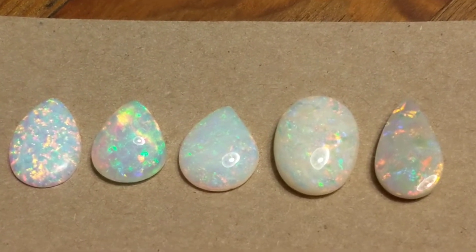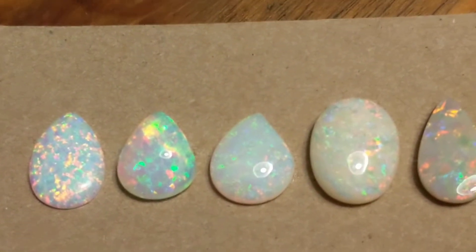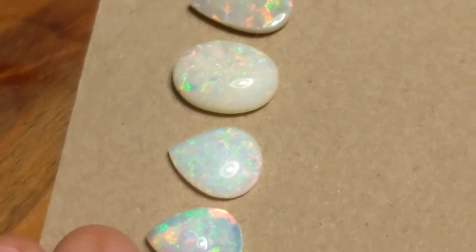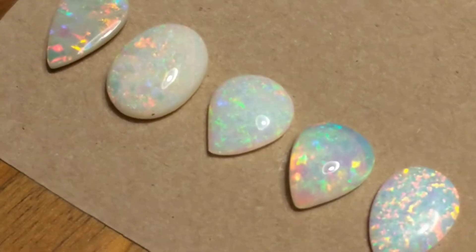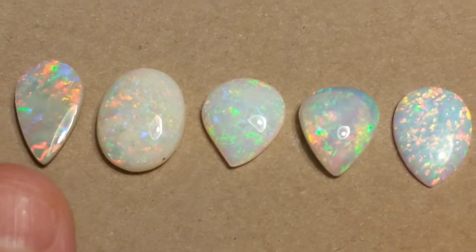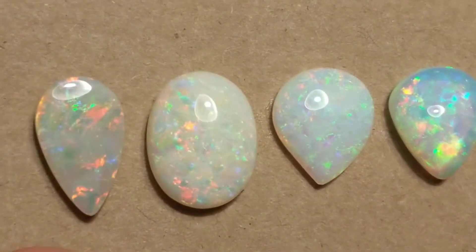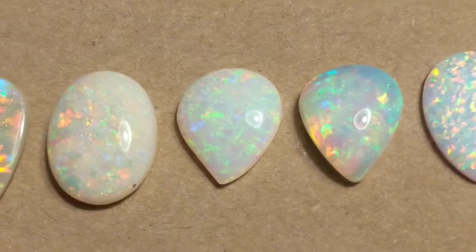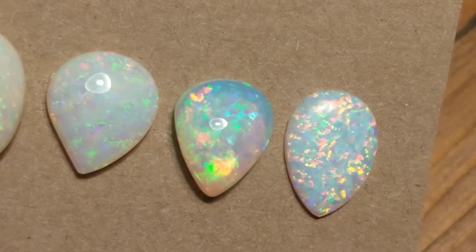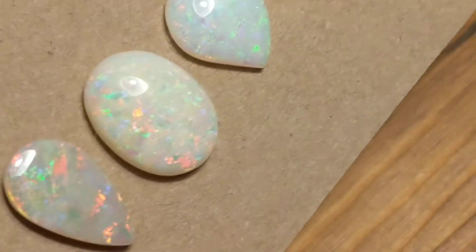Probably the question I get asked more often than any other is: is my opal real or is it fake? So tonight we're going to play a little game of spot the fake. And the second most common question I get is, where is my opal from? So we're going to try to address that as well.